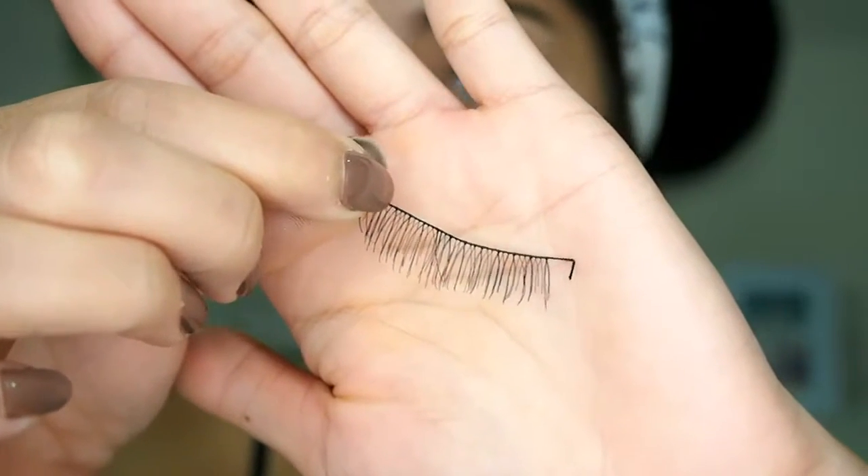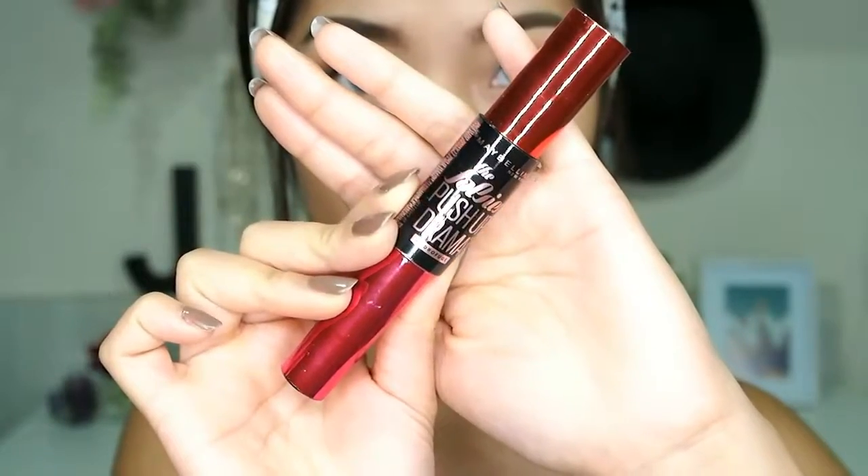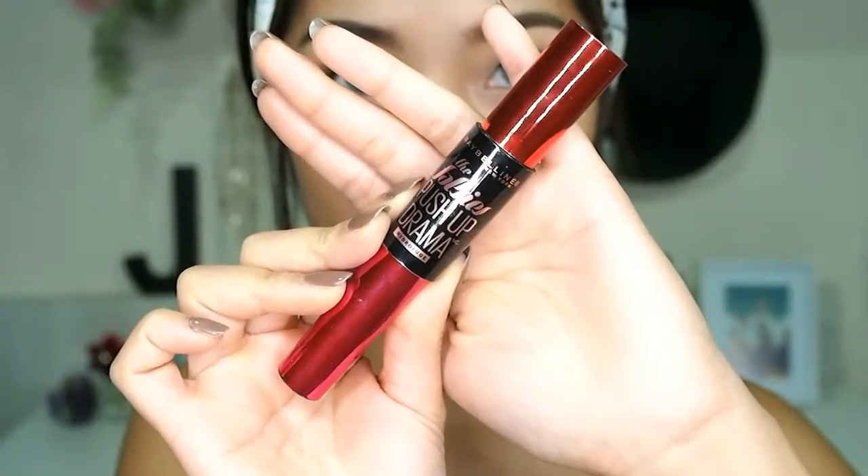I don't have much hair on my eyelashes, so I'm popping on some falsies. These lashes are really pretty — thank you so much to my YouTuber friend Rach for giving them to me! I also applied a little bit of mascara to add some volume.